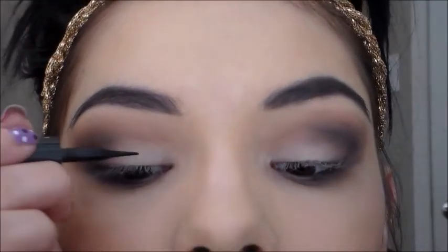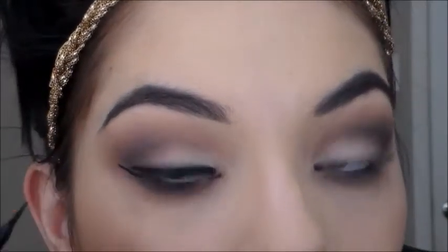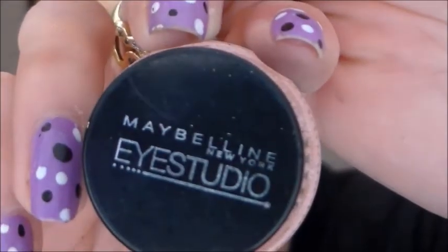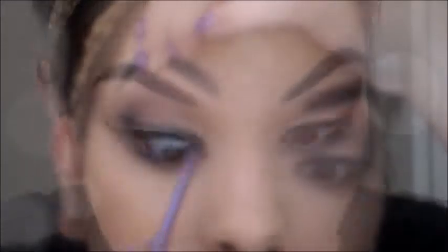Now I'm taking my Line Stiletto eyeliner and I'm just going to line my top lid. Then I'm going to take my Maybelline Eye Studio gel liner and I'm just going to tight line, and I'm also going to put it on my waterline.